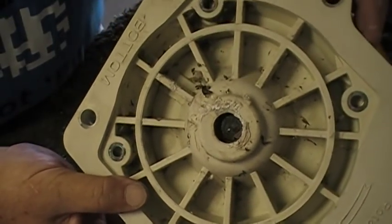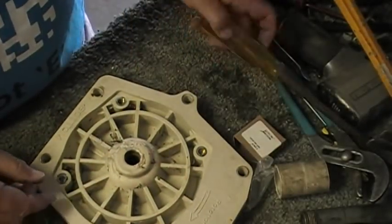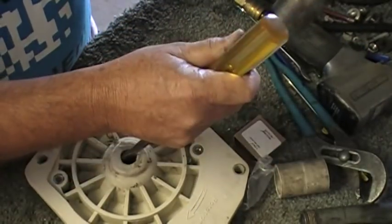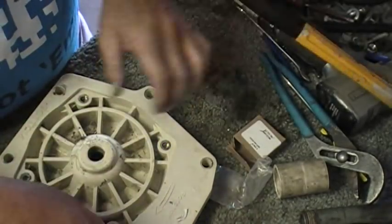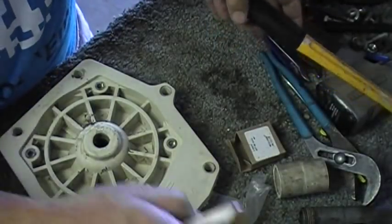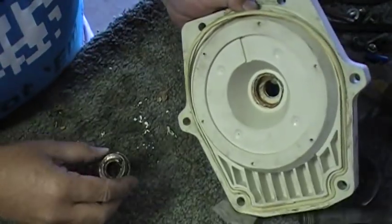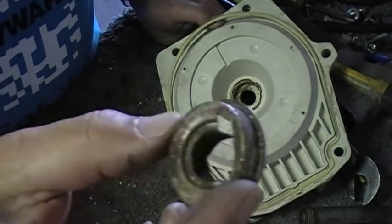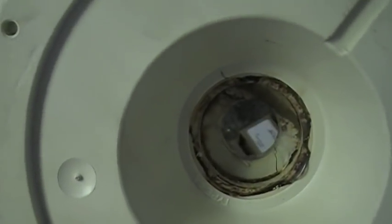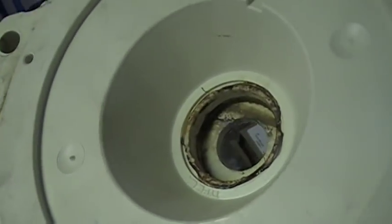Seal plate — we already said how to check that. No cracks, looks good. Let's get the seal out of this one. You can take a screwdriver or punch — you just gotta wedge it to where you get behind that seal in there and you're popping behind the back of it. There's your seal, she's out. We want to check and just make sure to inspect the seal plate surface — no cracks, nothing melted or burned up. Clean that up.